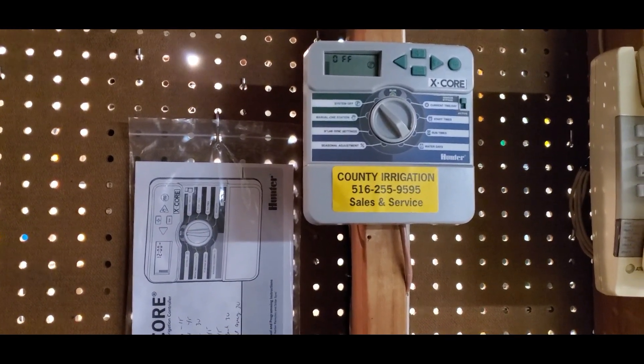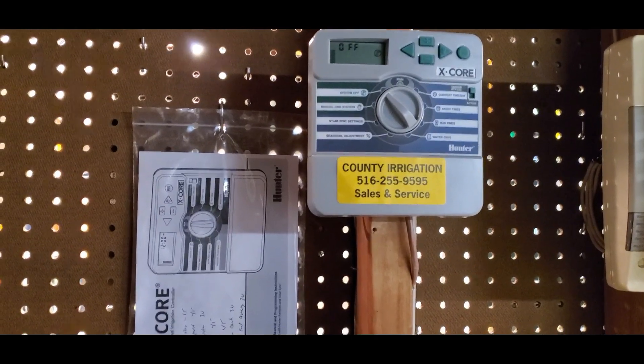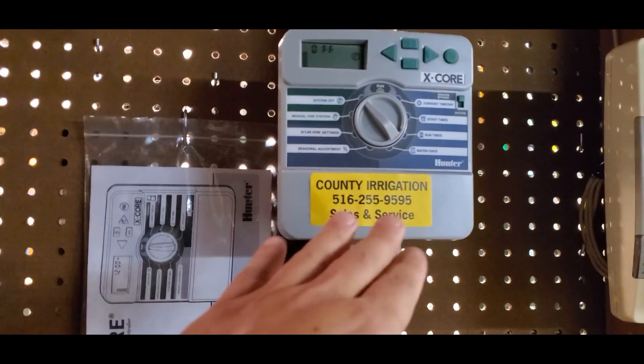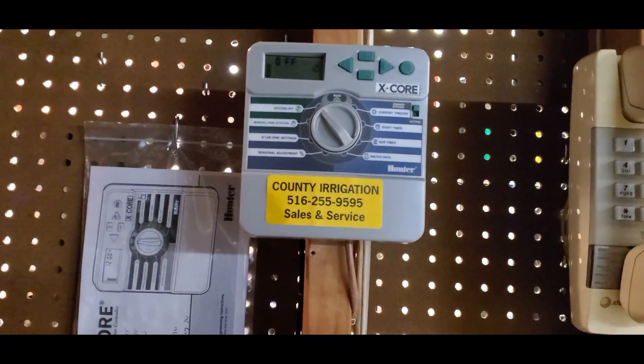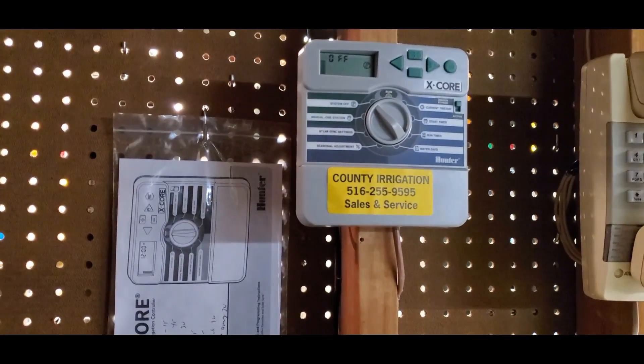If you don't know how many zones there are, just go outside and open up the box. Or if you are familiar with the timer, you could pop open the timer and there'll be a certain amount of wires. All irrigation systems are the same concept, but could have potentially different timers.